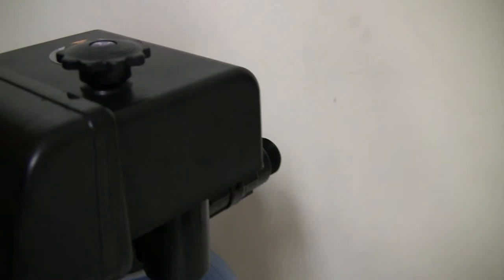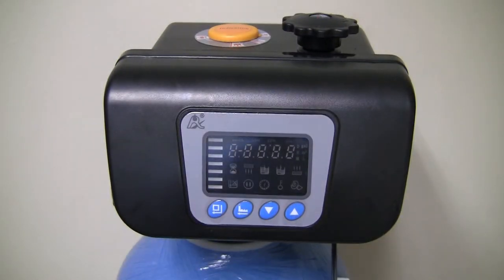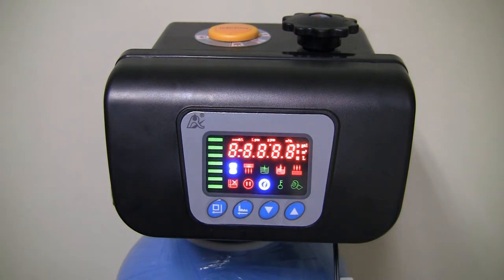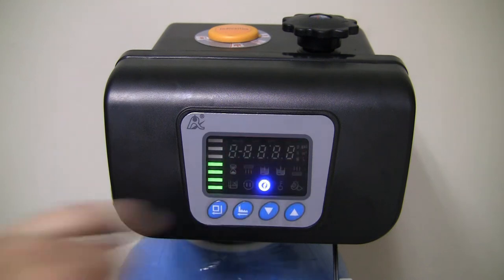Another way you can know which of the two valve heads you have is when you turn it on — just give it a few moments and it'll bring up the model number, which is the F63-B3.